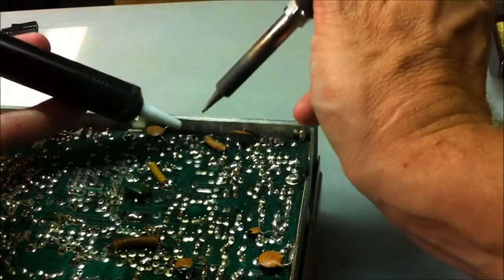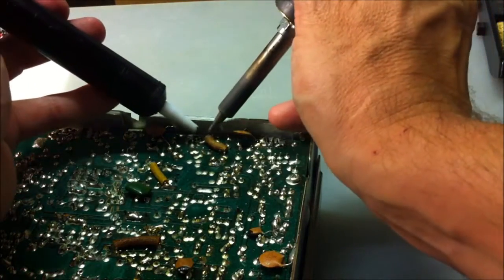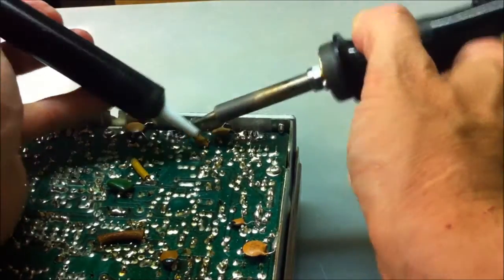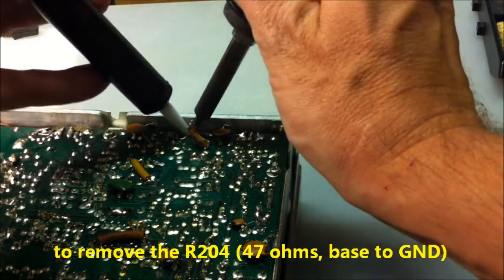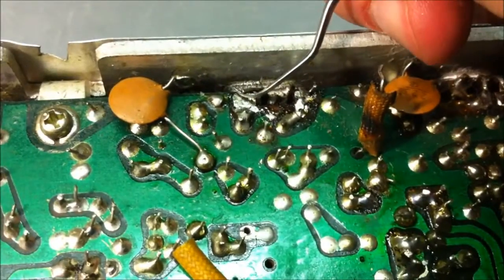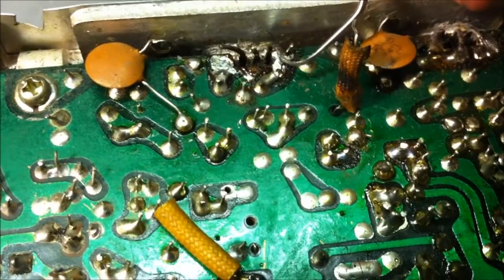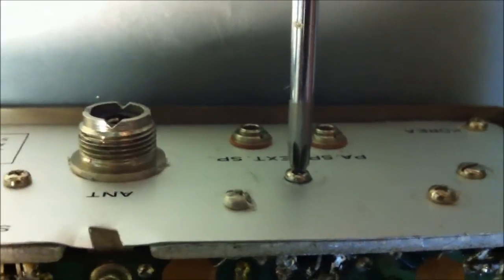We'll remove the legs here — the emitter and the base. There is a resistor of 47 ohms and now we'll remove that resistor. Then the collector. Remove the legs here — this is the old collector, the old emitter, and the old base. And now the screw here — the removed screw.